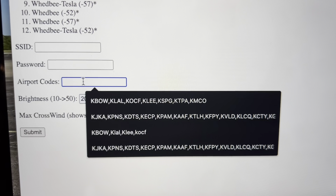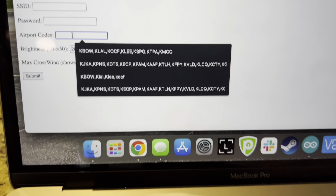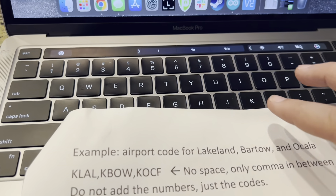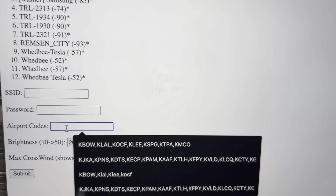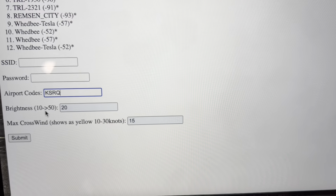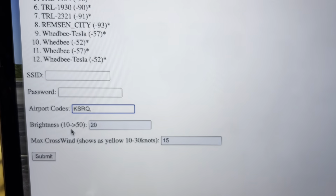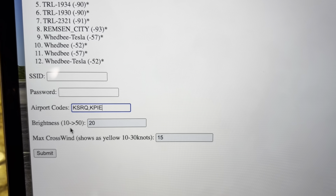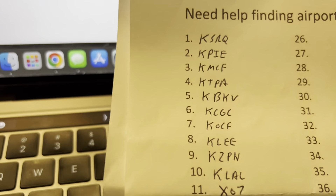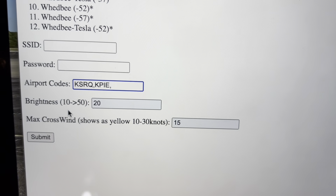Over here, as you can see, there are previous airports that I've coded in. We look at our list, and we're going to type the first one in. We're going to turn Caps Lock on. So K, S, R, Q, comma. And then our next one is St. Petersburg. You're just going to go all down the list and enter all your airport codes — this is how you program it.